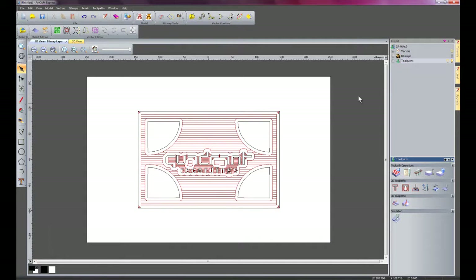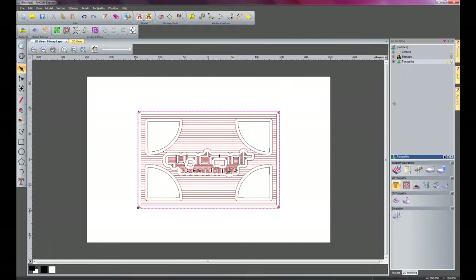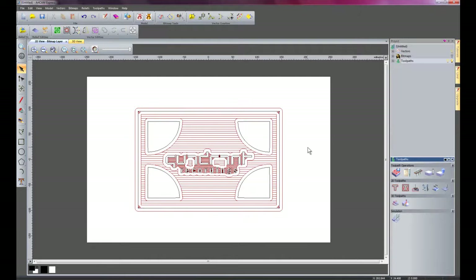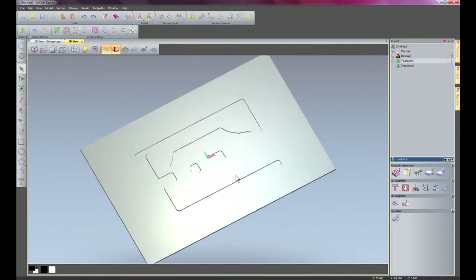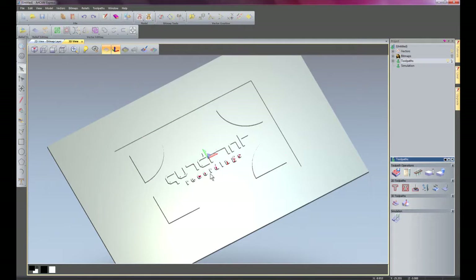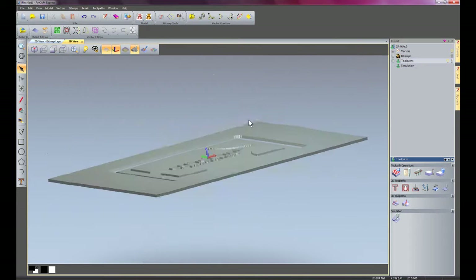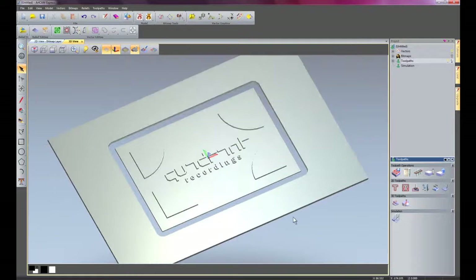Finally I'm going to do a profile along the outside using the same 12mm end mill, with selected vectors and a finish depth of 5mm — which is the material thickness — so it cuts right the way through. I'll select the 12mm end mill and calculate. So that's the toolpaths complete for the insert. I'll right click and Simulate All Toolpaths — if I zoom in, that's the roughing, then the 3mm, then the 1mm, and then the cut on the outside. There we have the insert ready to fit into our Quadrant Recordings light box.